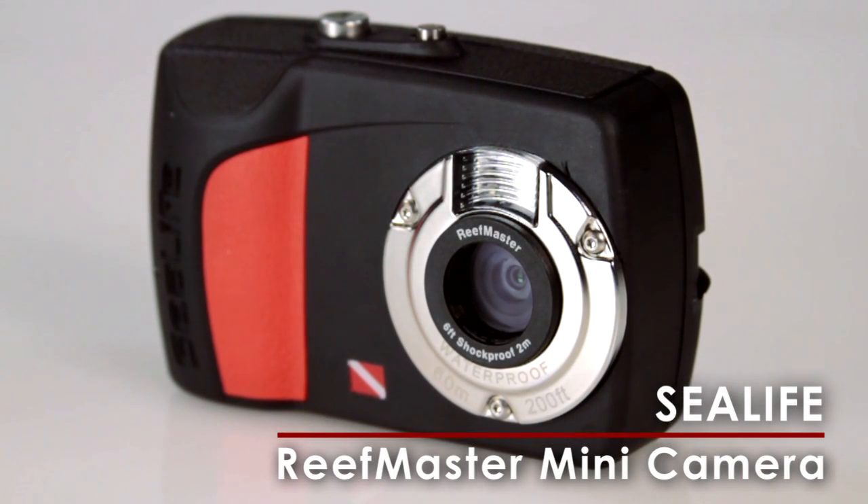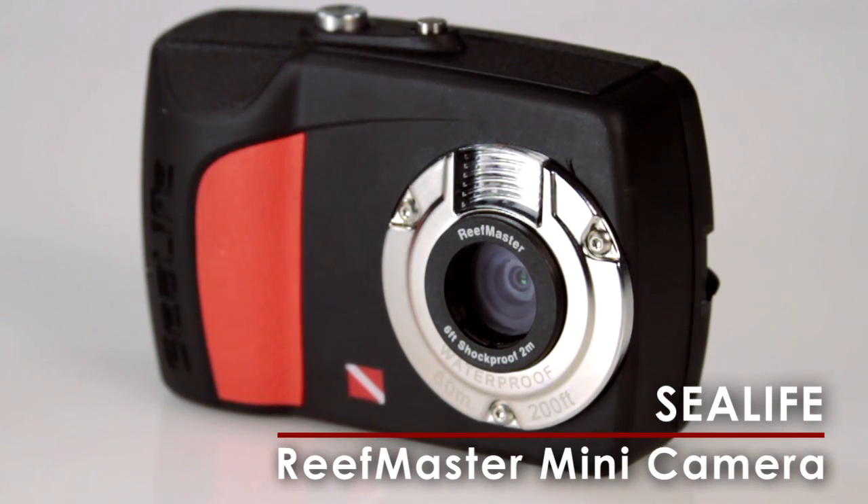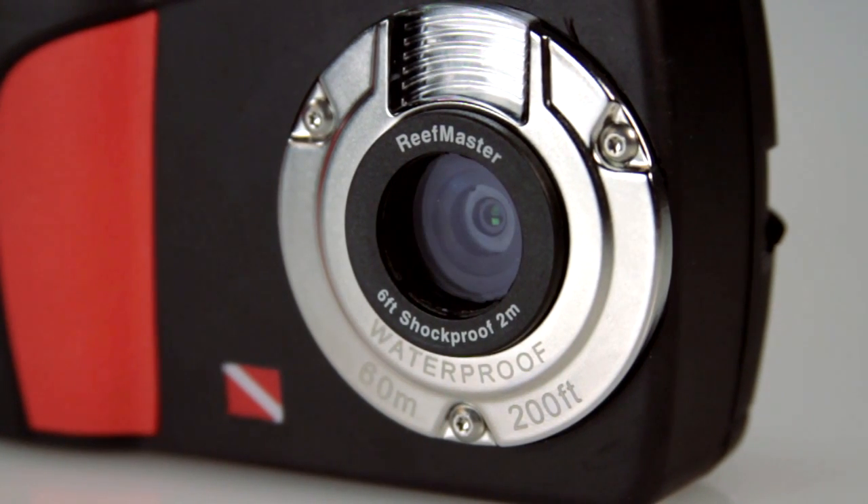SeaLife's new ReefMaster Mini is an easy-to-use dive camera that's waterproofed at 200 feet and doesn't require a housing. This ultra-compact 9 megapixel camera shoots stills as well as video.